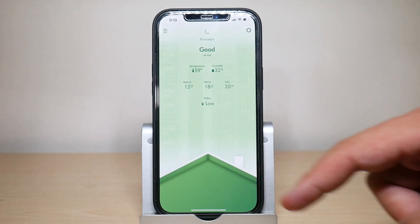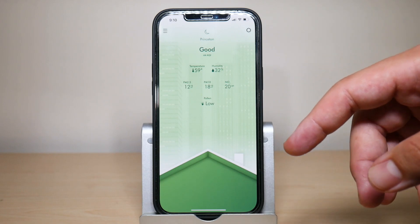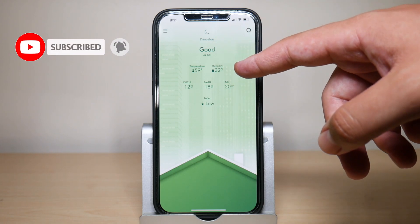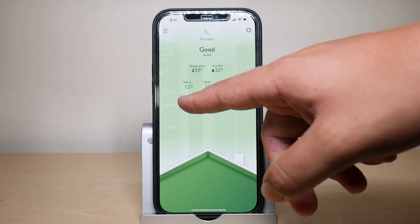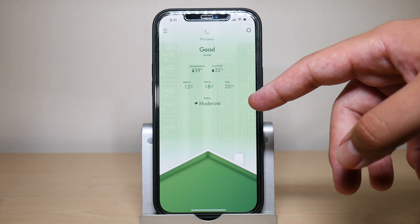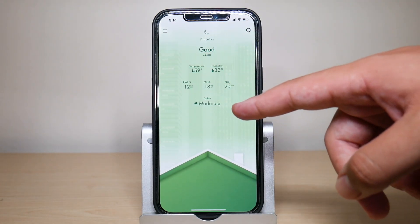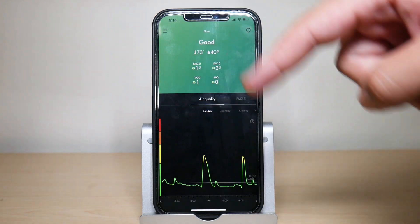Something some of you might not have noticed is that if you scroll down, the app gives you all the outdoor data based on the address or town you entered. For me I put in Princeton, New Jersey, and it shows the current outside temperature, humidity percentage, particulate matter — both PM2.5 and PM10 — and your pollen level, which right now is shuffling between low and moderate.